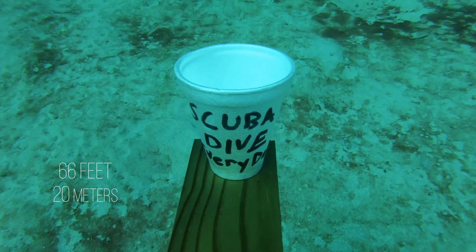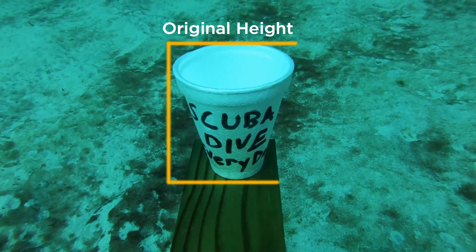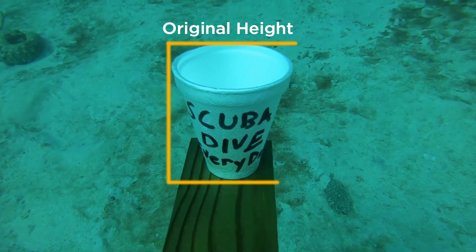Let's pause here — we are at 66 feet now, so we've got one-third the volume of air in those little air spaces on that Styrofoam cup, and we can already see it's starting to shrink just a little bit. Let's continue on down and see what happens.